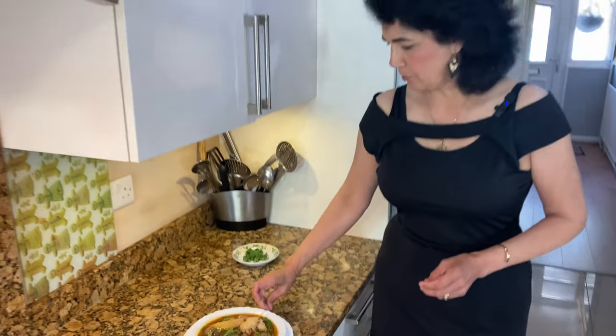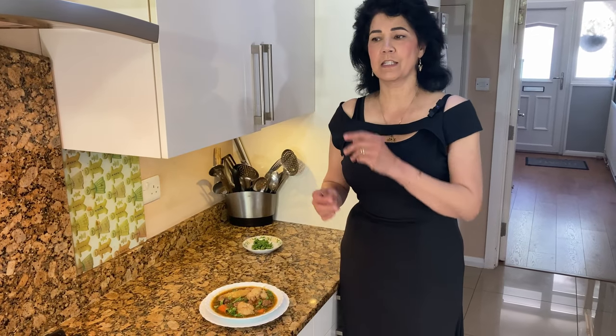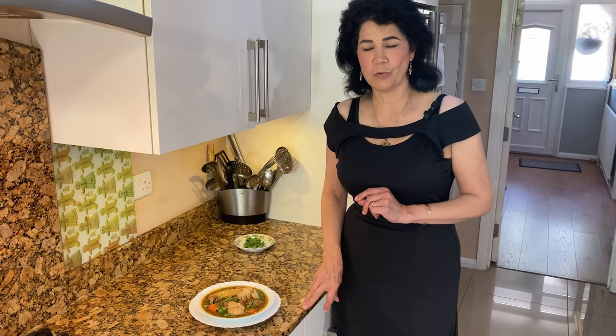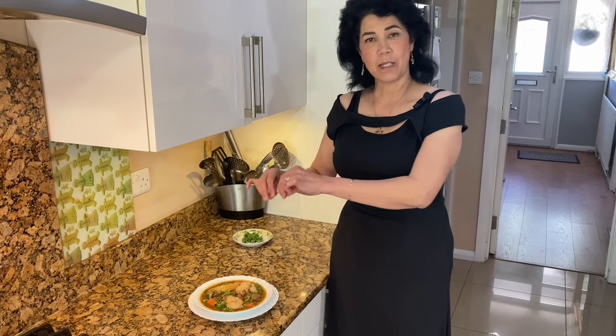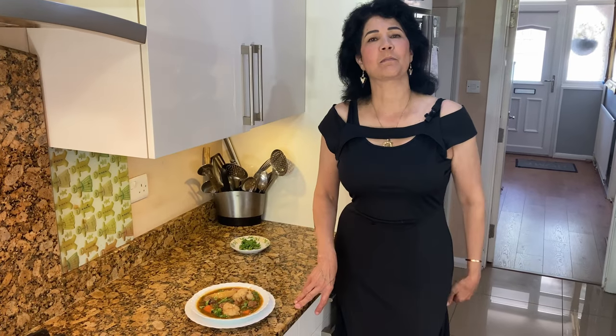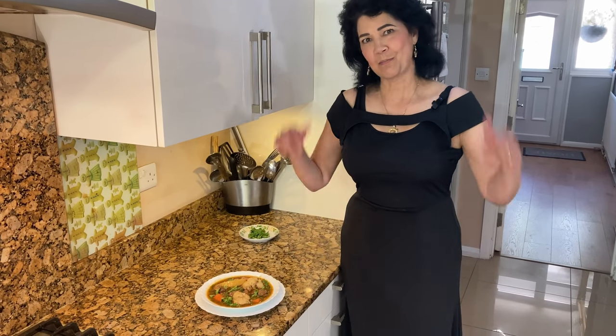So that's our Anglo-Indian stew — it's really, really delicious. Once you make it, your whole family will just love it. This can be eaten with rice or with chapati — not so good with naan. My mum used to take a white slice of bread, break it, and soak it in the stew — it's really delicious with bread. I'm going to eat this with rice because I'm a big rice fan. Don't forget to write your comments below, share my link with your friends, and ask them to subscribe. I'll see you next time with some more delicious cooking.